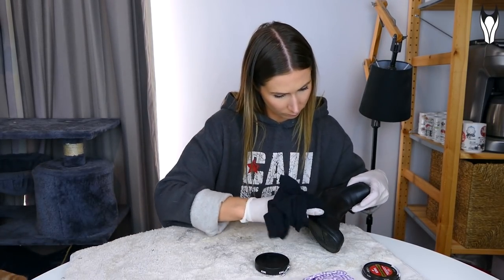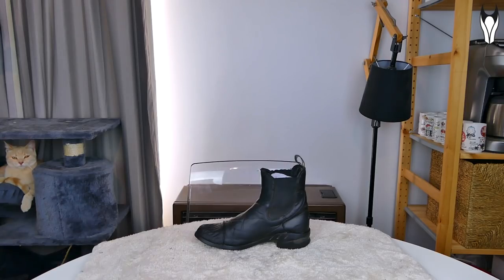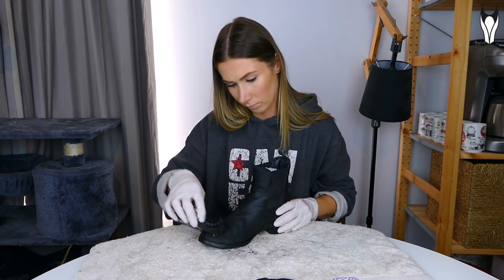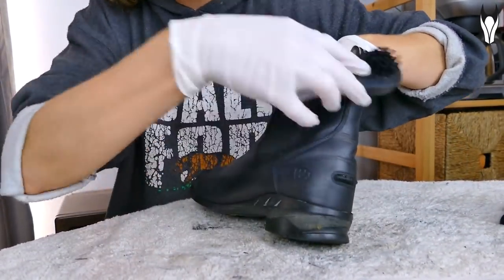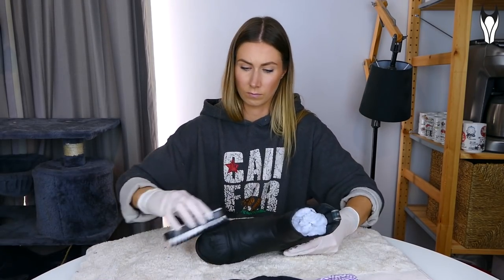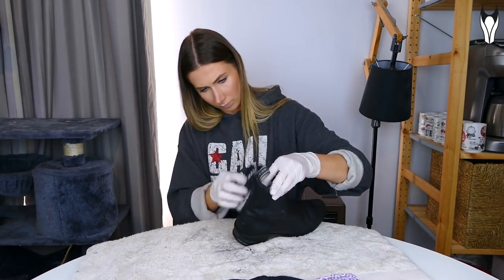If you notice the leather is sucking the polish in more quickly than expected, feel free to add more layers. Once you've got the layers down, wait another 10 to 15 minutes to really let the polish sink in. Then grab your buffing brush and get to work. You don't want to be too rough with it — just keep buffing until you get the finish you're after. If you think you need a bit more polish on the toe, you can definitely add it. I buffed this boot for about 10 minutes straight.